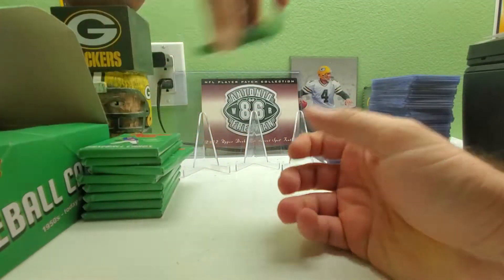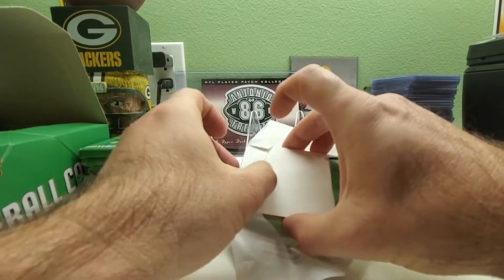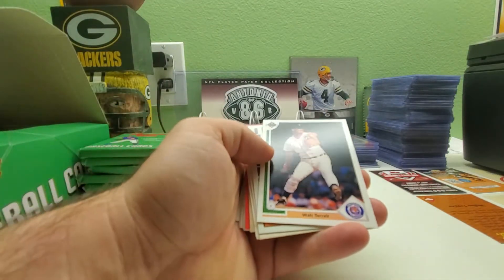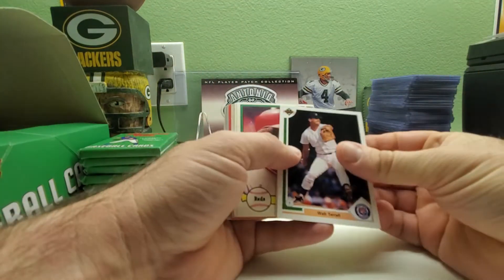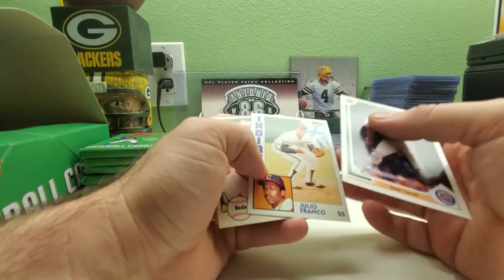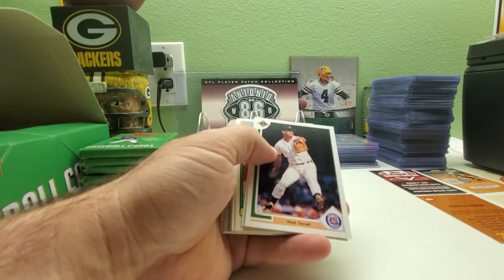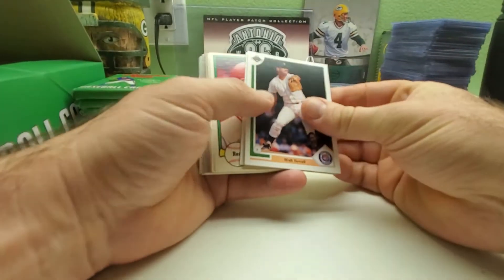Alright, here we go with the first stack and first pack. Check these guys out at repackwax.com. For $89.99 you can get a box if they have some in the store. I find there are a lot of cards from the 80s and 70s in here, and then you get a few cards from the 50s and 60s too. I've pulled some really great hall of famers and great cards in my other boxes.